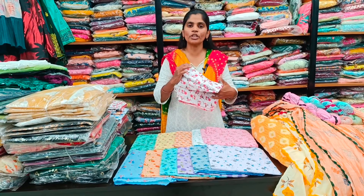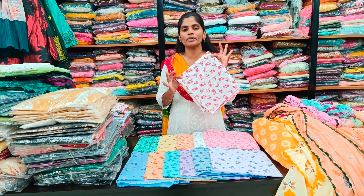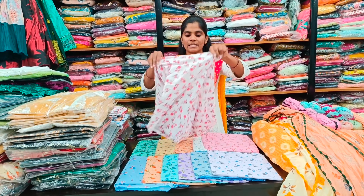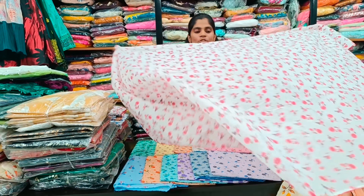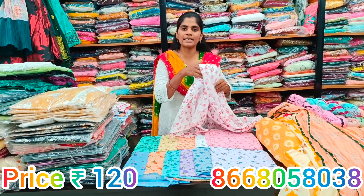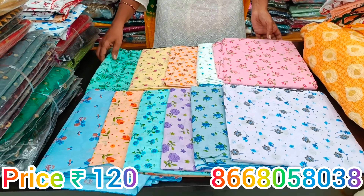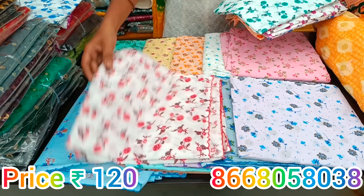We will show you the cotton collection in different varieties and colors. First, we will show you the cotton in a floral touch and multi-purpose style. We will show the shawl in different cotton collections. We will show the floral designs, colors, and beautiful lavender colors. If you want a white base, we will show you the floral touch.